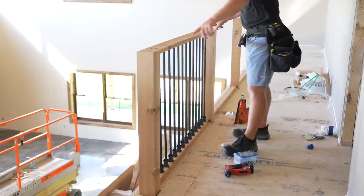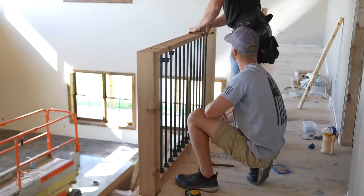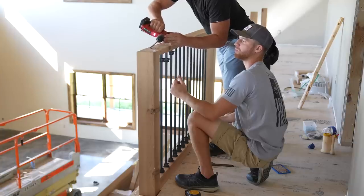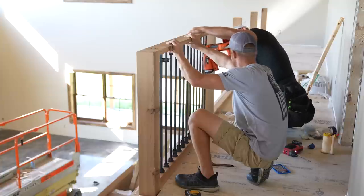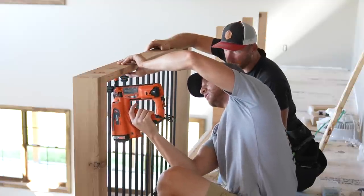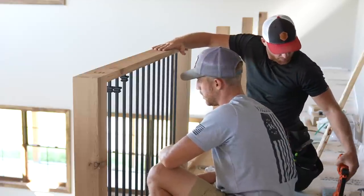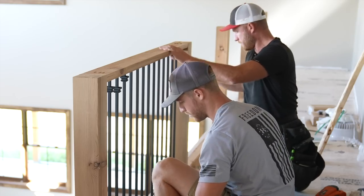I've also got pocket hole screws — got my pocket hole screws in there. That glue, yeah — I mean, that's going to be rock solid. When we put the top on it, it's going to be even better. Yeah, and then that glue will set up. This is good to go. Go ahead and keep doing that and I'm going to move down to the next one.